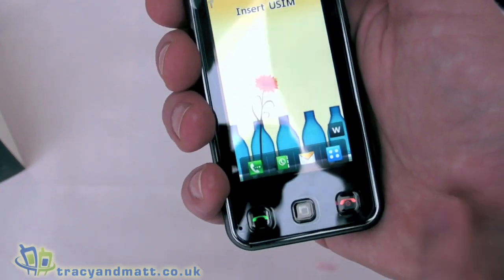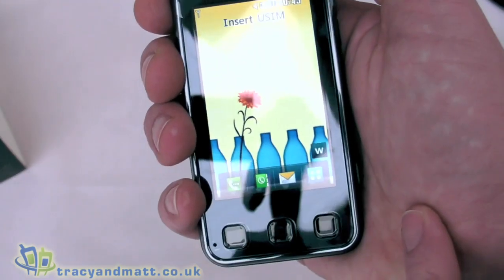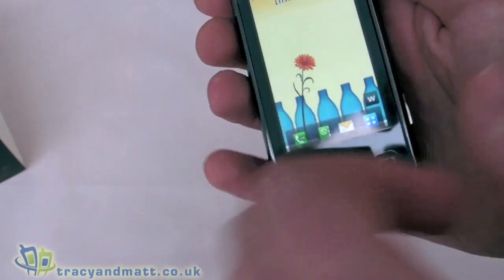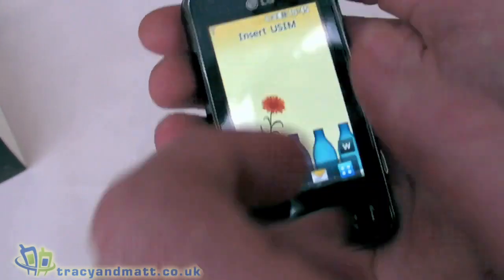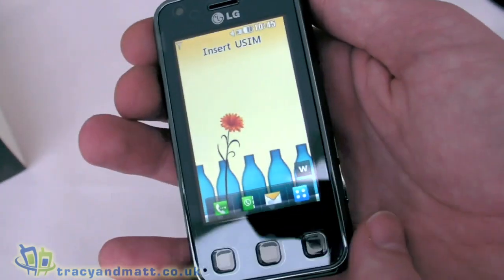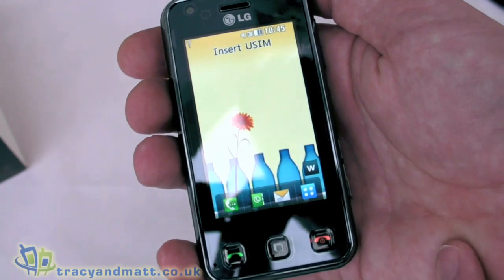You can actually, as I understand it, customize this display - you can add and drag widgets onto the screen, similar to the Samsung phones. I obviously haven't had much chance to explore this fully so I can't talk too much about the display settings and menu options, but that gives you a basic idea. I'll be trying out the LG Renoir over the next couple of weeks and the review will be online soon.